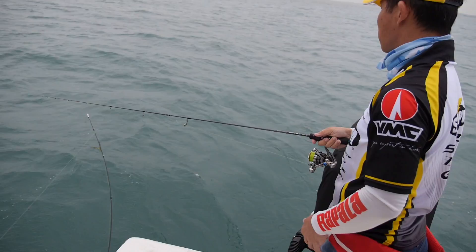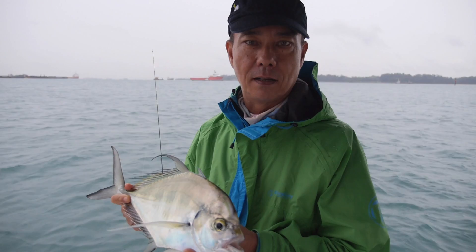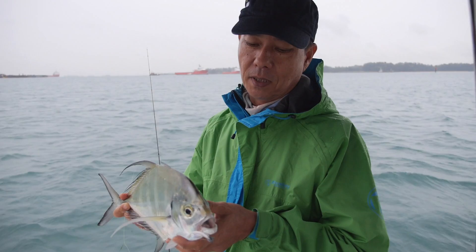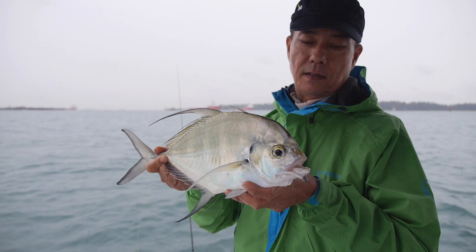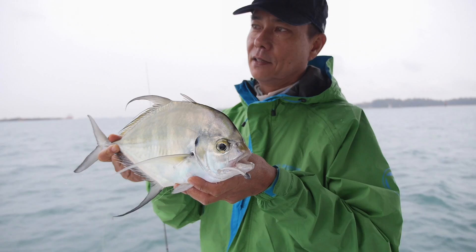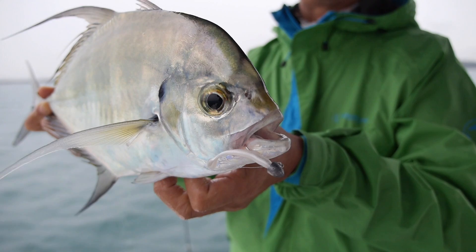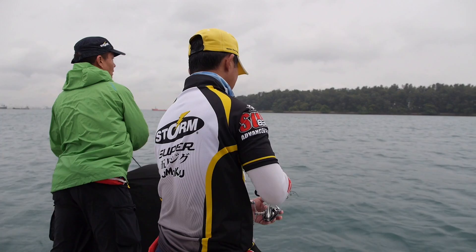Lost it. I managed to land this fish, but Fred had a really good fish on. I think it might have swallowed the lure and sawed through the teeth a bit and cut the leader. But it's okay — there are quite a few of these fish around, really nice and enjoyable. This one took the glow colour. Throughout the day they might take different colours, so just try the various different colours and see which one they actually like.